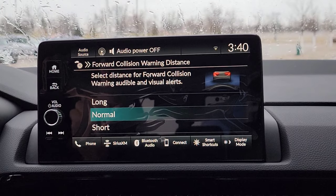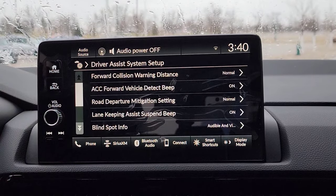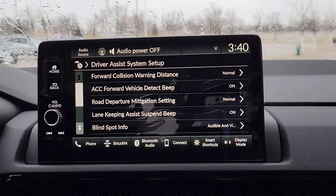Your forward collision runs on that front camera on the windshield. Honda has it as a default normal. I'm going to keep it on normal. In the manual, I actually tell you the exact distance between those settings too.